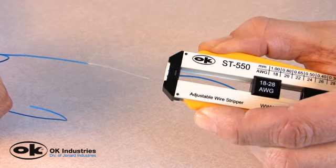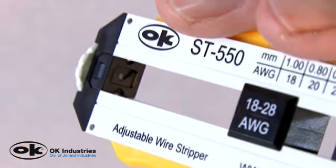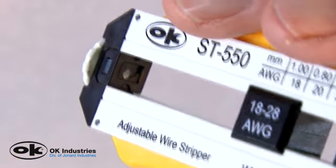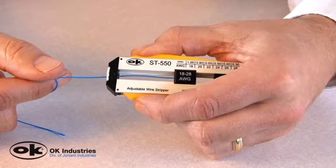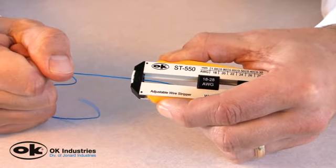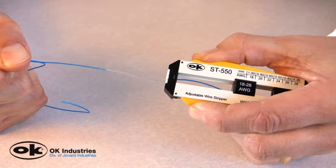This action engages four specifically hardened precision blades to cleanly cut the wire insulation, while the pulling motion breaks the insulation and or conductor bond. Your wire is now ready for its intended application.